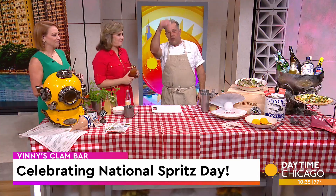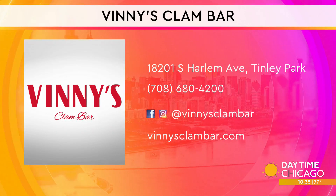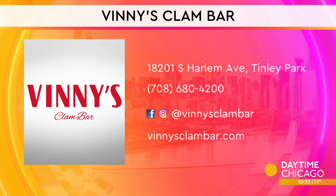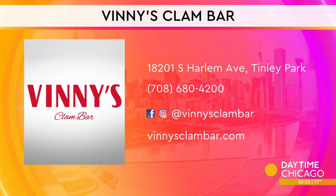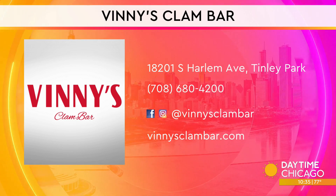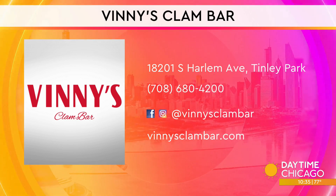Friday and Saturday we do DJ Phil Swift — he's awesome, and someone runs around with drinks. It's a little bit of mayhem but we all have a great time. Everything is on your screen. Vinny's Clam Bar in Tinley Park — you do not want to miss it. The oysters, the clam bar, everything they have going on there is amazing.